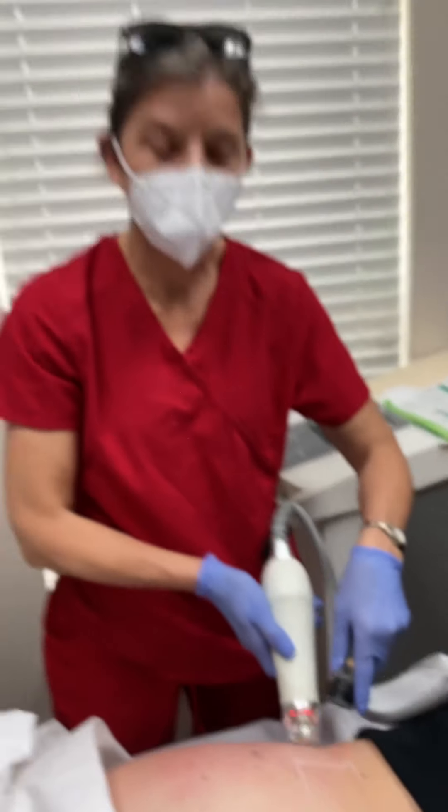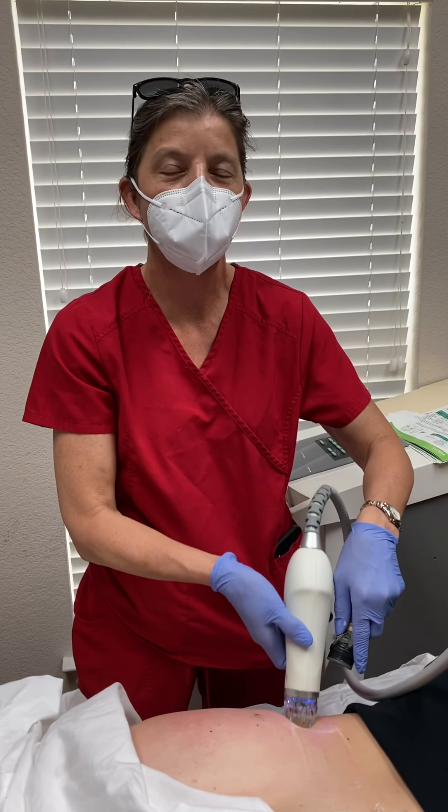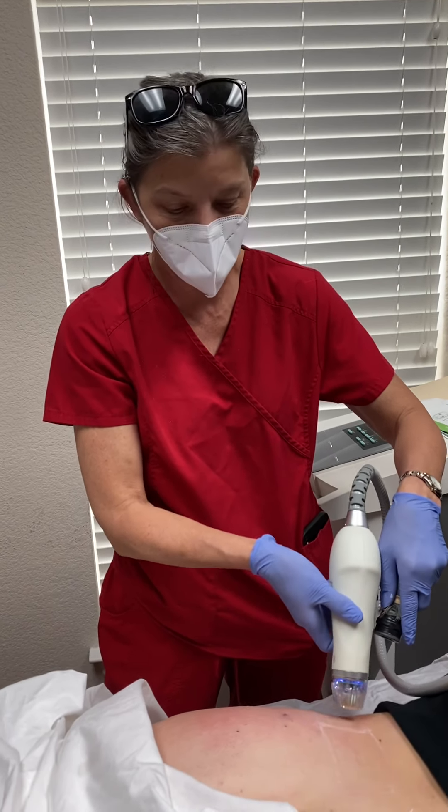Thanks for joining us. Give us a call or schedule an appointment online at www.myidealbodyimage.com. Have a great day!